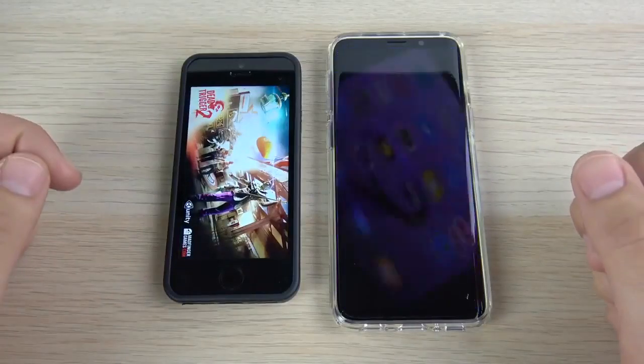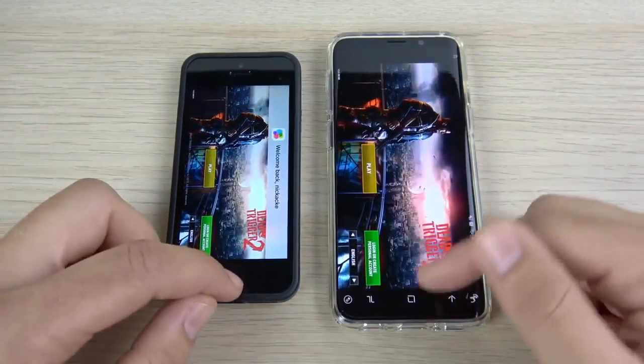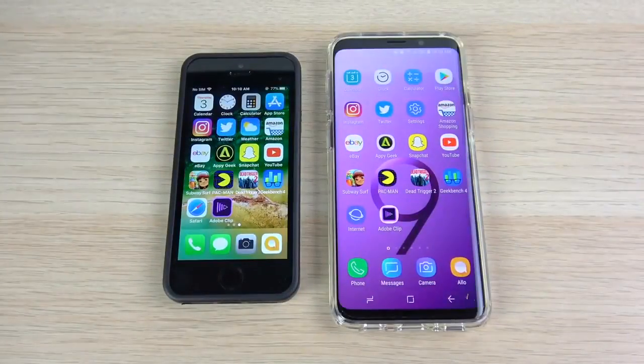Going into Dead Trigger 2 — and again, the SE wins. This is disappointing, Samsung. If you're watching this video, Samsung, get it together.